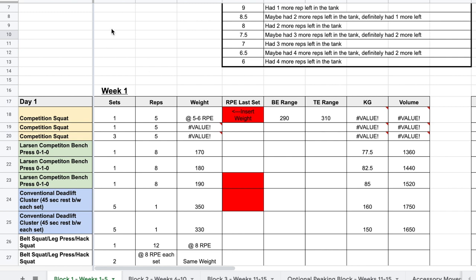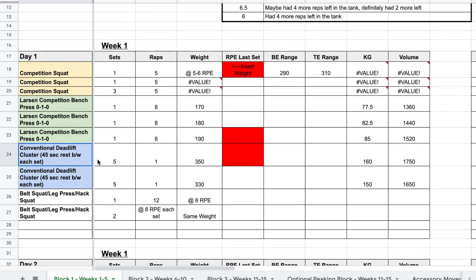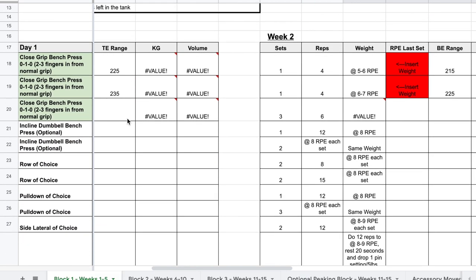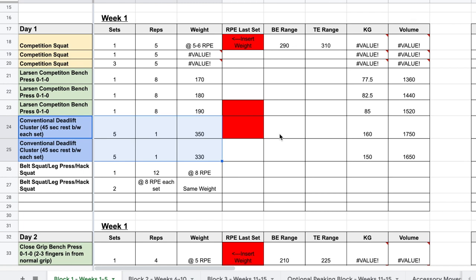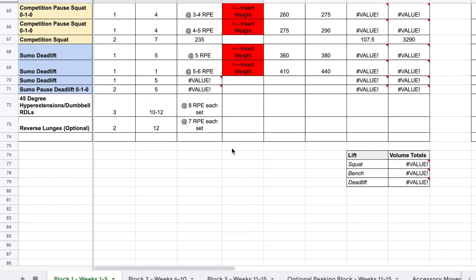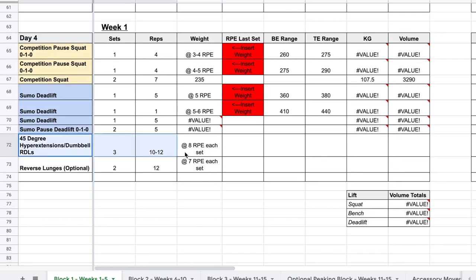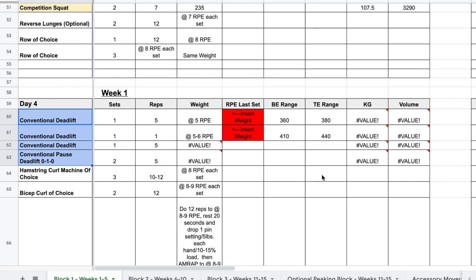Looking at the differences between programs: the main difference between the conventional and the sumo deadlift program is some of the accessory work, but more so the secondary deadlift day. On conventional deadlift you'll see cluster singles; on the sumo deadlift program you'll see higher-rep RPE-based work. That's really the only major difference, because sumo deadlifters tend to respond a little bit better to higher rep work and higher volumes. That said, you could be a conventional deadlifter who responds better to higher rep work, or a sumo deadlifter who responds better to cluster singles — so you can run whichever suits you. Keep the accessories the same based on which lift you're doing, since 45-degree hyperextensions and dumbbell RDLs are more specific to sumo, while hamstring curls are more specific to conventional.